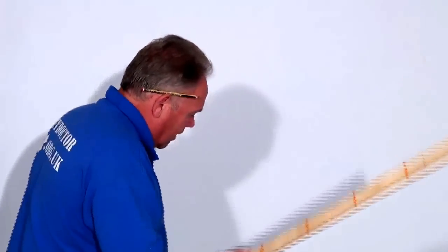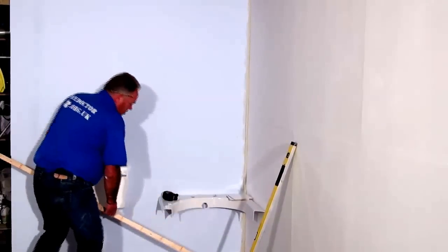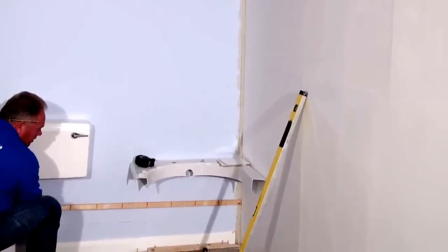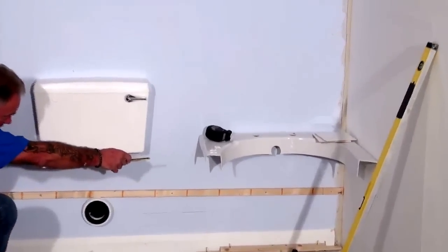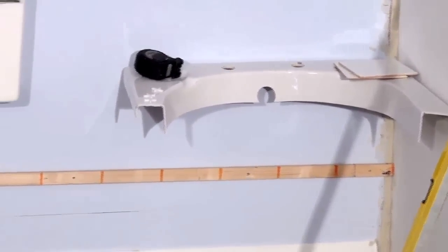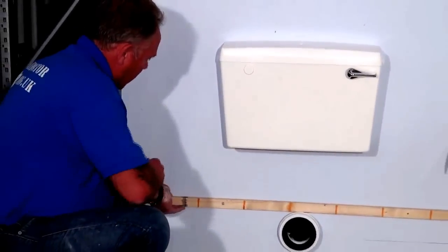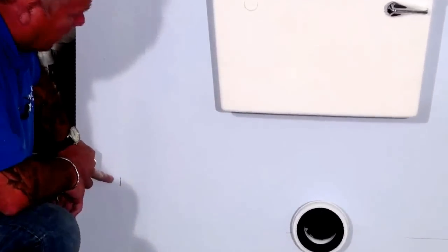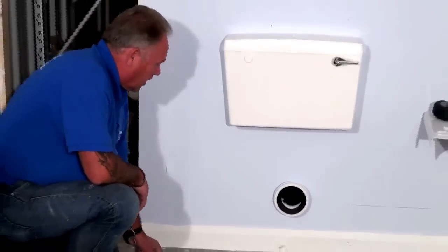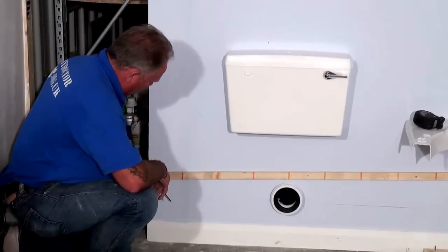Now we're going to set out. We've established that the widest part of the wall is at the bottom, so we'll start our tiling with a joint. We'll put a joint against the wall and hold the batten onto the wall — you can see we've got joint, tile, joint, tile, and so on. So we know that using this batten, at the end of the batten I've put a pencil mark on the wall. If we started tiling from that corner, this would be the end of the joint of a tile. We can see that leaves us with about three quarters of a tile.